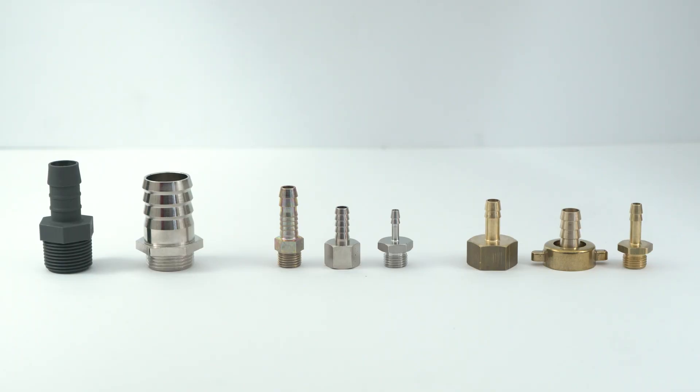Hose pillars are commonly available in polypropylene, brass and stainless steel. Polypropylene is a cheaper material that is suitable for lower pressures and is not very wear resistant. Brass on the other hand is for medium to high pressures and is resistant to a wide range of substances, but less suitable for salt water or acids and bases.